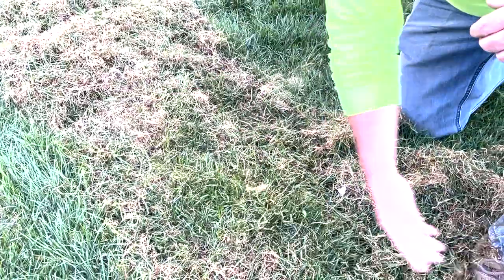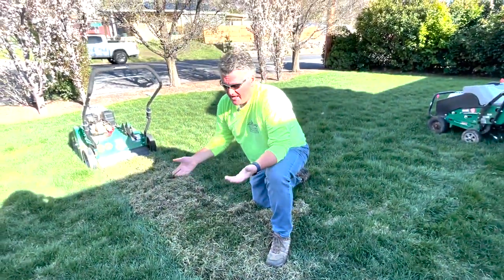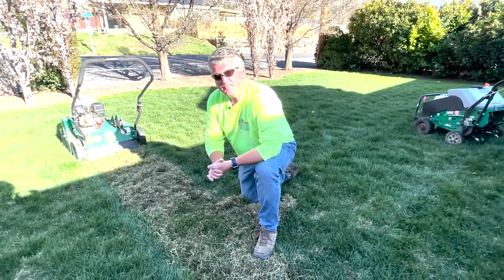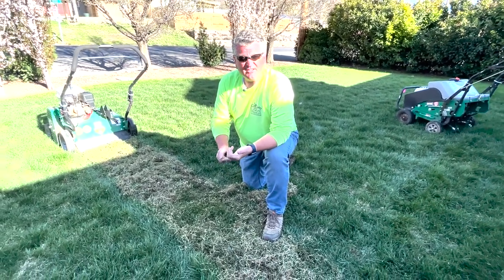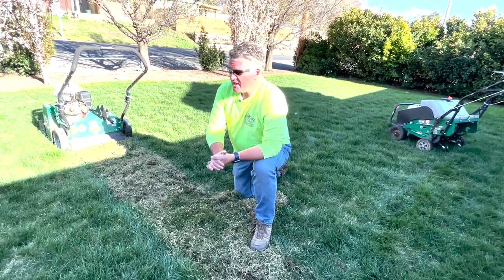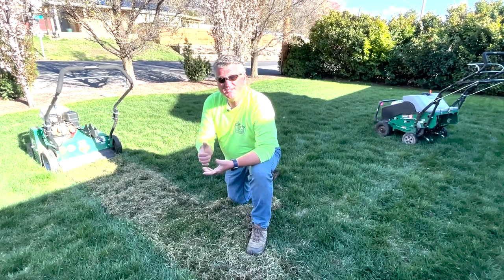Now that it's cleaned up, you can put fertilizer or any lawn products you want on your lawn and they'll actually reach the root system. It's also a good idea to power rake before applying insecticides, bug treatments, fungicides, or anything like that. Hopefully this helps — leave us a like and subscribe, and we'll see you next time.